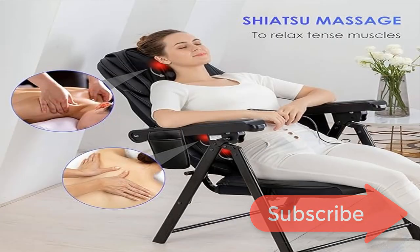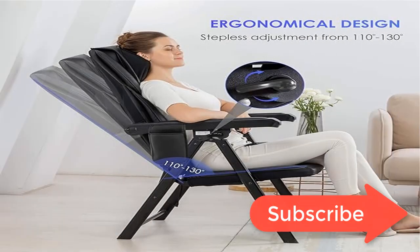Shiatsu Full Back Massager – The Comfier chair massager features shiatsu rollers with eight rotation nodes to deliver relaxing deep-tissue kneading massage for the full back, lower or upper back. The shiatsu massage balls can reach the very low lumbar area or high shoulder area.